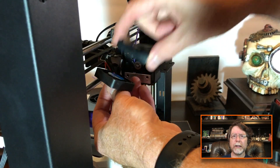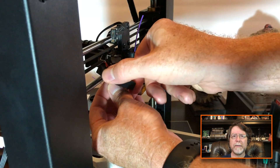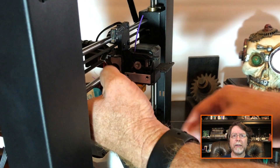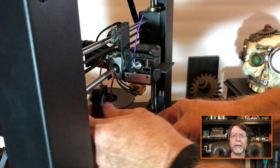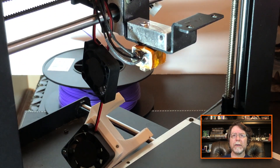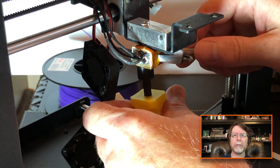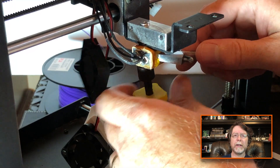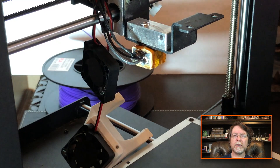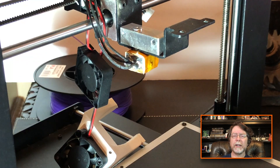Get rid of the screw, take the heat sink off, and don't forget those little spacers. Then you can just take the fan and put it around the back side of the x-axis rods to keep it out of the way. Around the back of the printer we'll unplug the extruder stepper motor so that we can take it out. Get that cable unplugged and keep supporting the stepper motor so that it doesn't fall off. Then lift up and set that extruder aside.